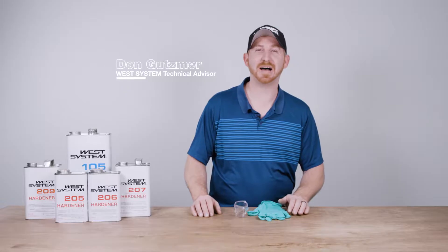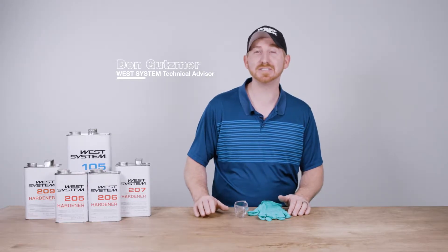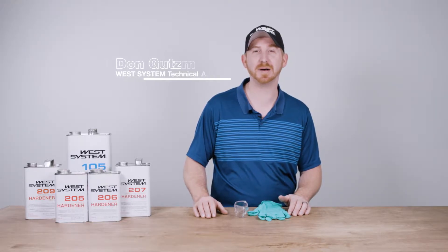Hello, I'm Don from West System Epoxy. Today I'd like to share a few simple tips when mixing West System Epoxy. Proper mixing is vital to ensure the epoxy reaches its optimal cure properties. This is critical, especially for projects or repairs that will undergo high loads.